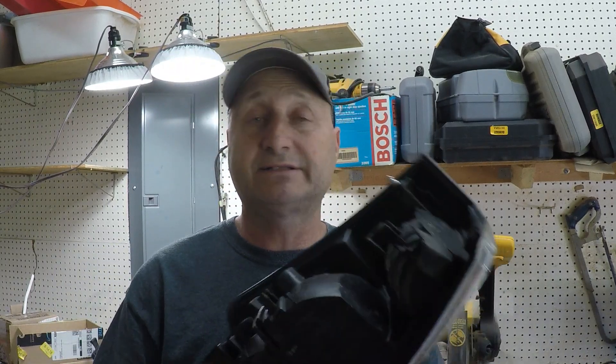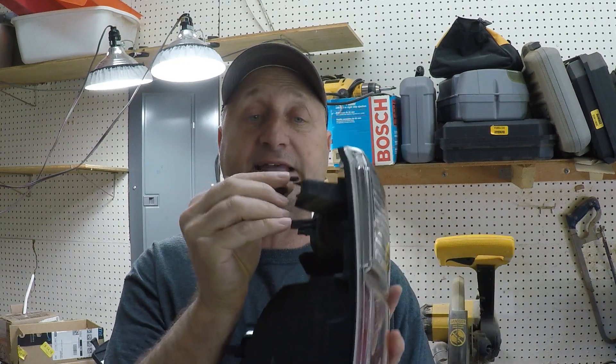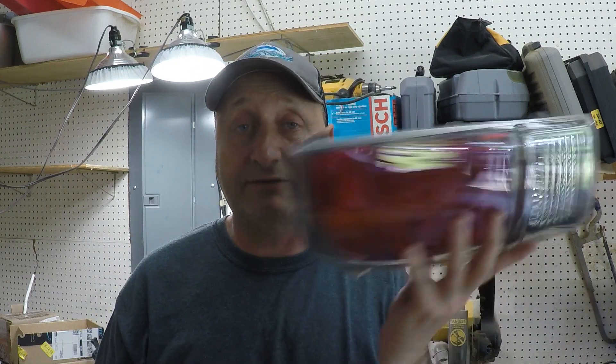Hello everybody. Today we're going to do some plastic welding. I have a tail light assembly and a little piece of plastic that broke off of this tab. I'm going to attempt to do some kind of plastic welding to get this thing back together so we don't have to buy a new one. So let's get this thing on the workbench and we'll show you what I'm going to do.